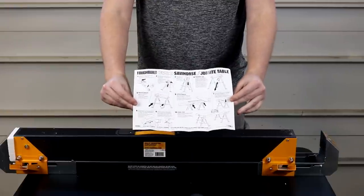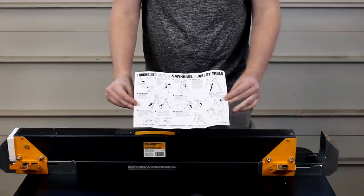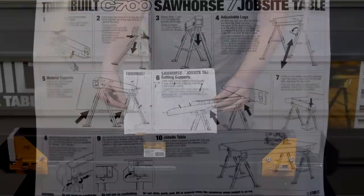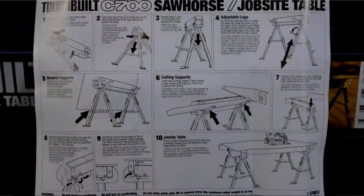So here are the jobsite instructions. They give you very in-depth instructions on how to do every little bit of everything that these are capable of doing.